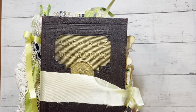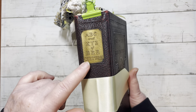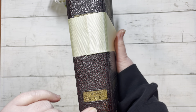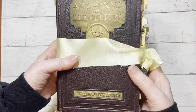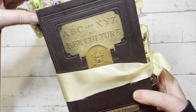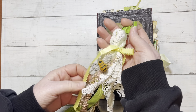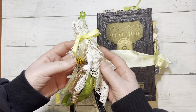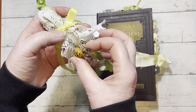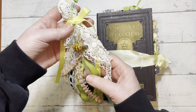Just look at this — is it not the most beautiful book ever? It's got a plate on it: ABC and XYZ of Bee Culture, 1935 edition. It's just so beautiful. That's the bee on the front. I think this was probably one of my first spine dangles — it's not my best work, but it was fun. There's a cute little bee clip on here. I'm not sure where I got this actually, but it was in my stash so I put it on there.